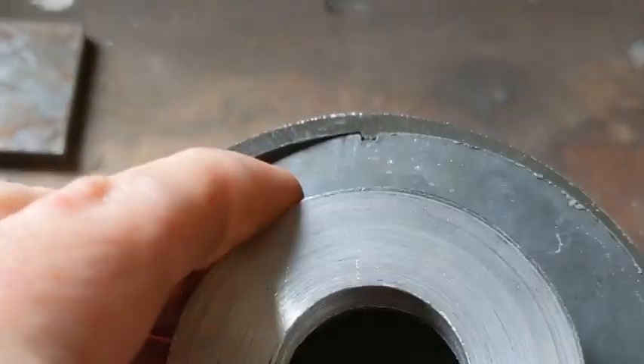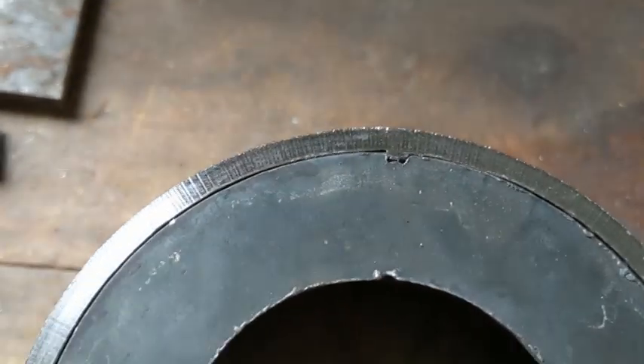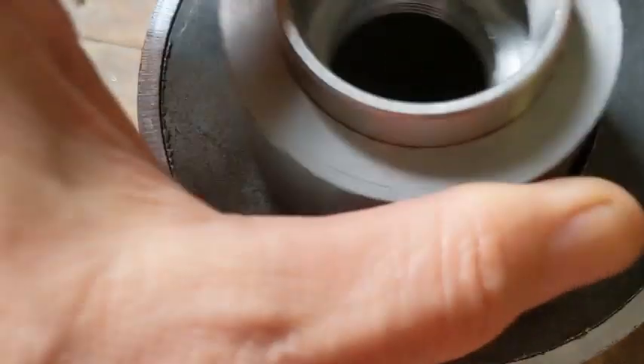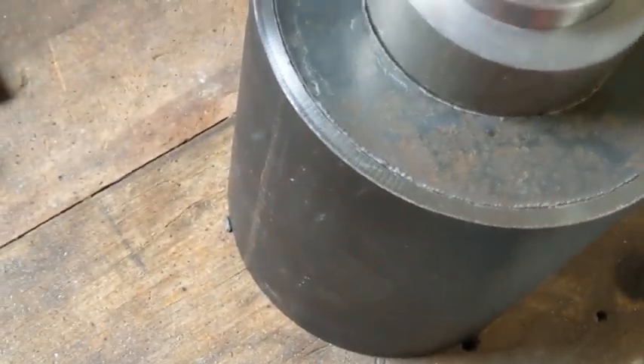So that fit in there nicely, should press in. It's not quite big enough there, but I'll compensate for that little bit of raise in it on the next plasma cut. That'll stick in nicely. So there's one bearing holder. We'll go cut the other side now.